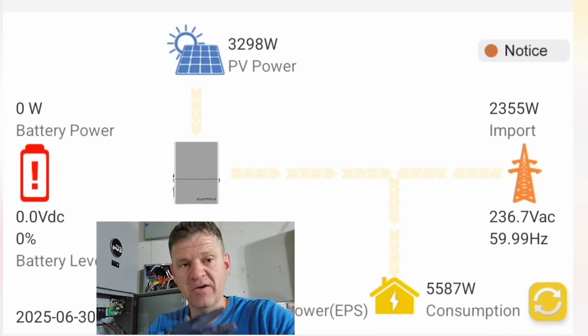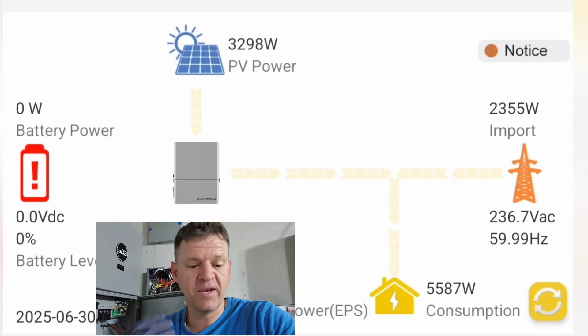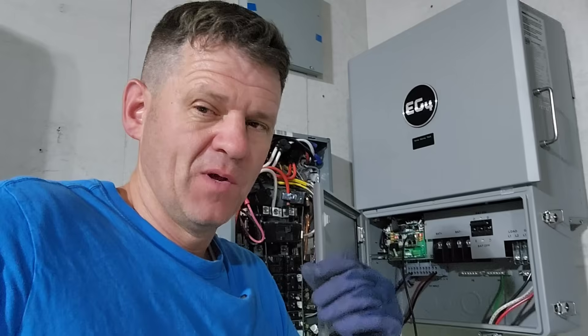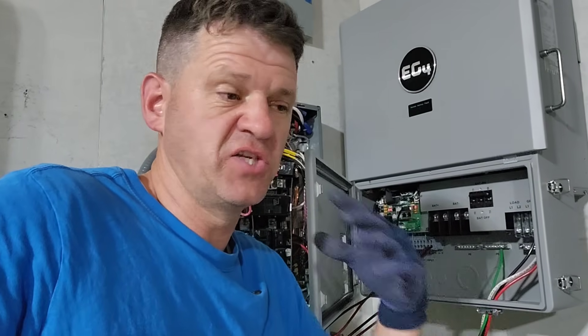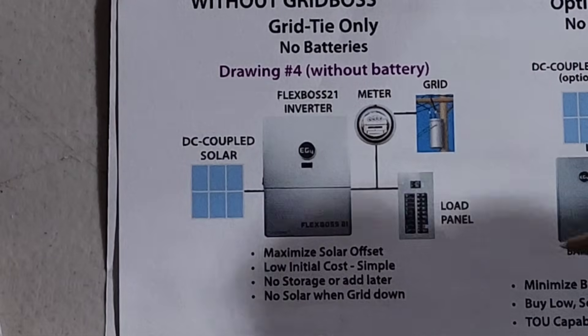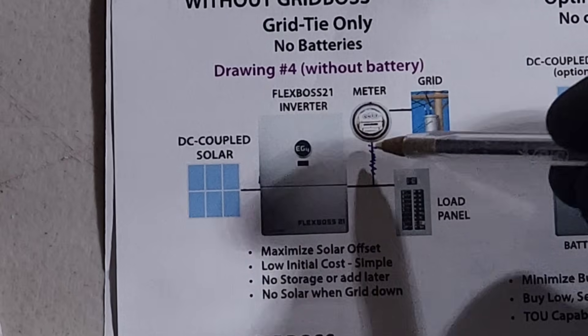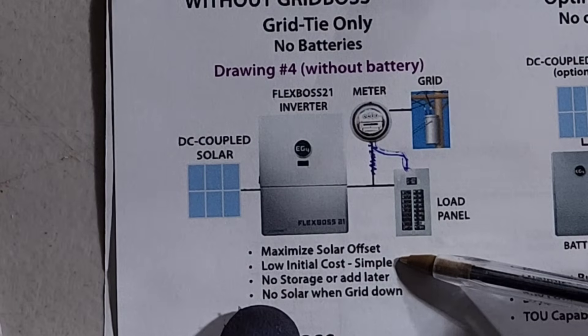If I had a lighter load — say my house is only using 1,000 watts — it will only accept 1,000 watts of solar and won't need any power from the grid. I could easily add a battery, and then it would power my house and send the rest into the battery. With the no-battery configuration, it makes more sense to just use as much power while the sun is out — plug in your electric vehicle, charge it, or run your air conditioner all day. You can add storage later; low initial cost, very simple.